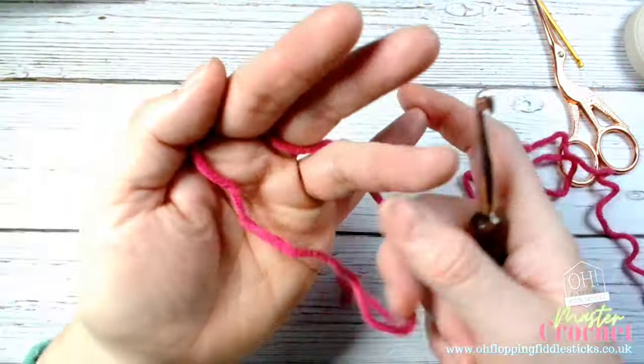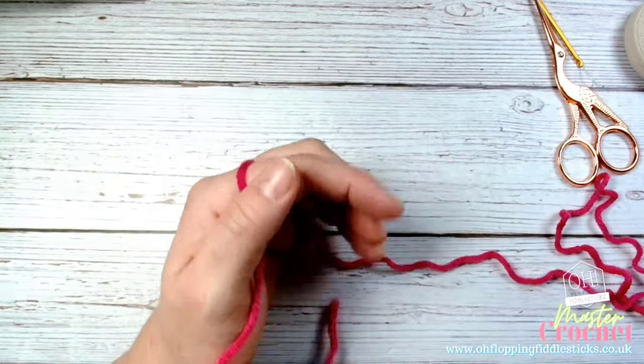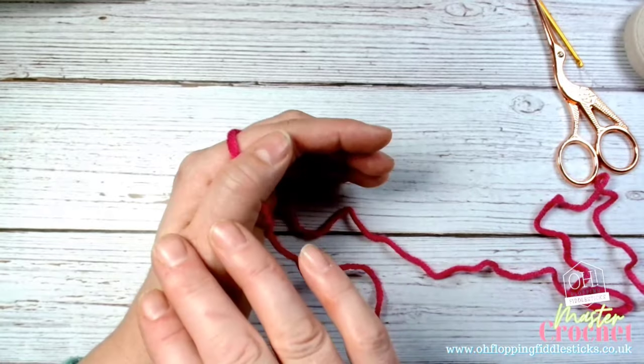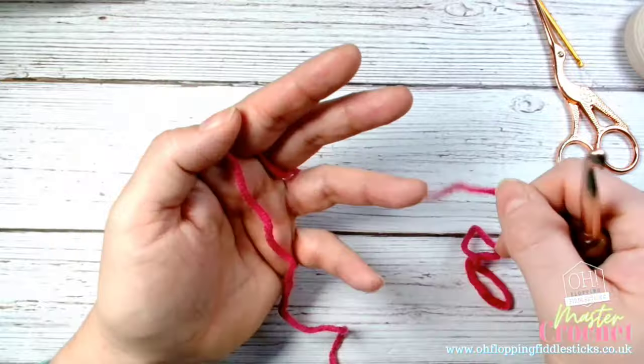You're going to wonder: what's the in-between? What you want is a semi-relaxed hand — not overly tight and not overly loose — so your wool will just transcend through. That will come with time.